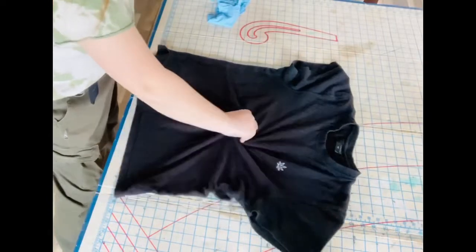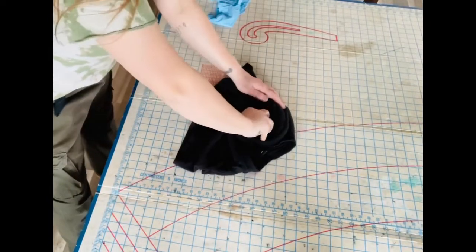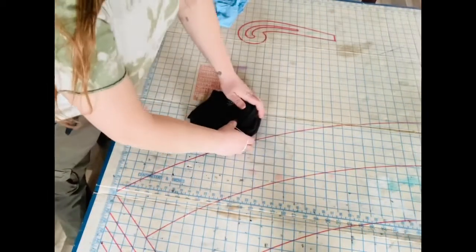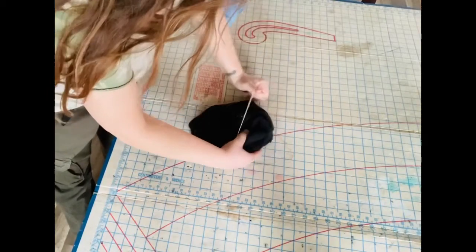In the center, start swirling your shirt around. Next you're gonna put elastic bands on your newly swirled top just to keep it in place.